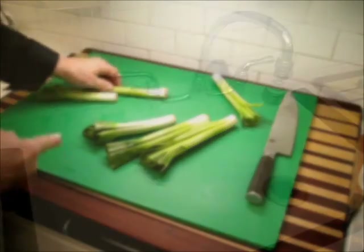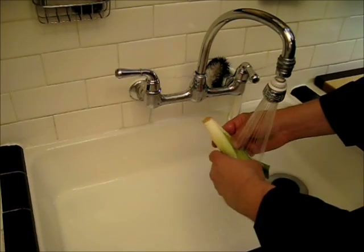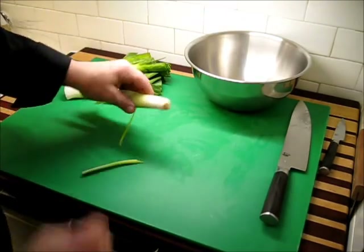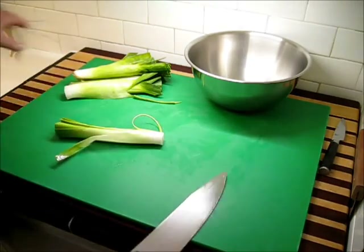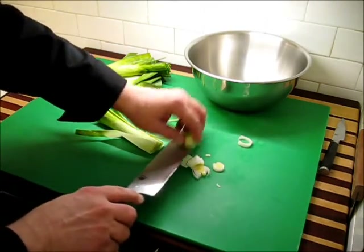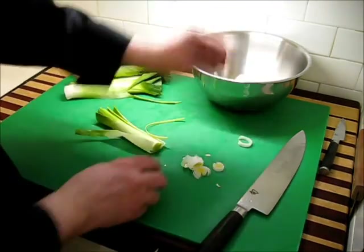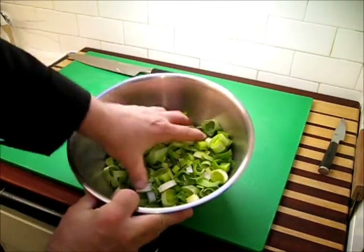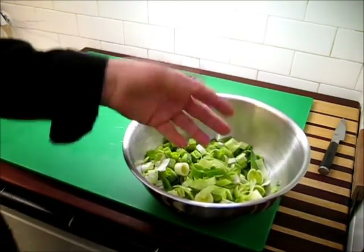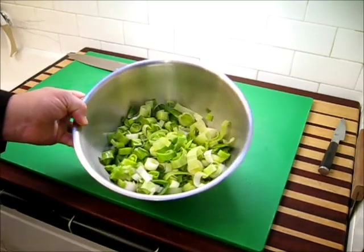We're going to wash these out — just peel back those layers and let the water run through to remove any loose dirt. Then we'll process them: remove the root and cut each stalk into about three-eighths-inch thick slices. A half inch would be too wide and quarter inch a bit too narrow — three-eighths seems dead on. Now that we have all of this finished and chopped up, it's beautiful. Leeks have a very mild odor and are just wonderful — mild and earthy. Let's go ahead and start on our soup.